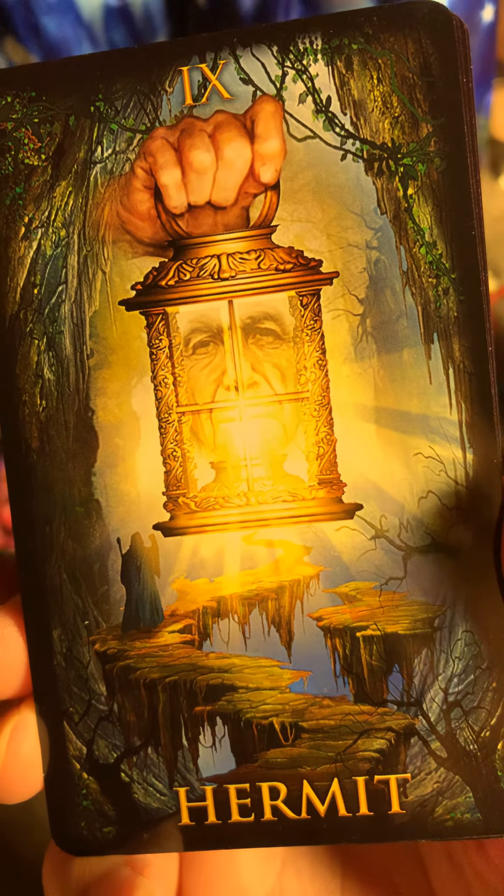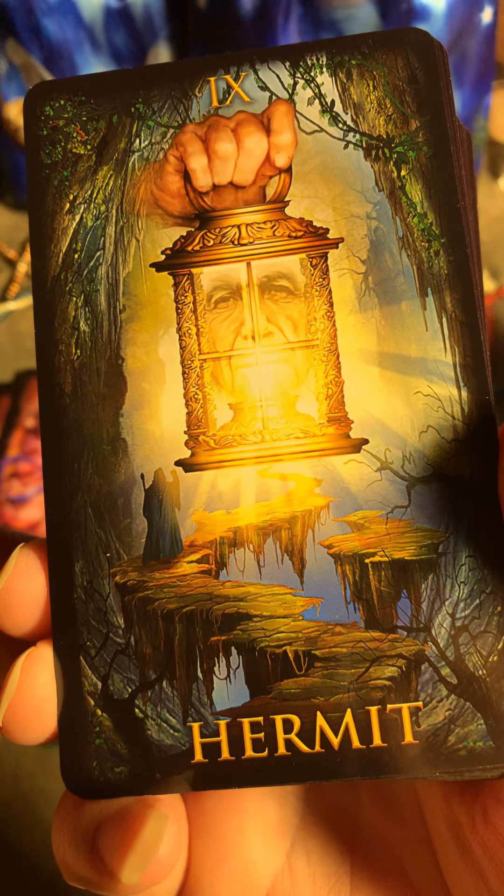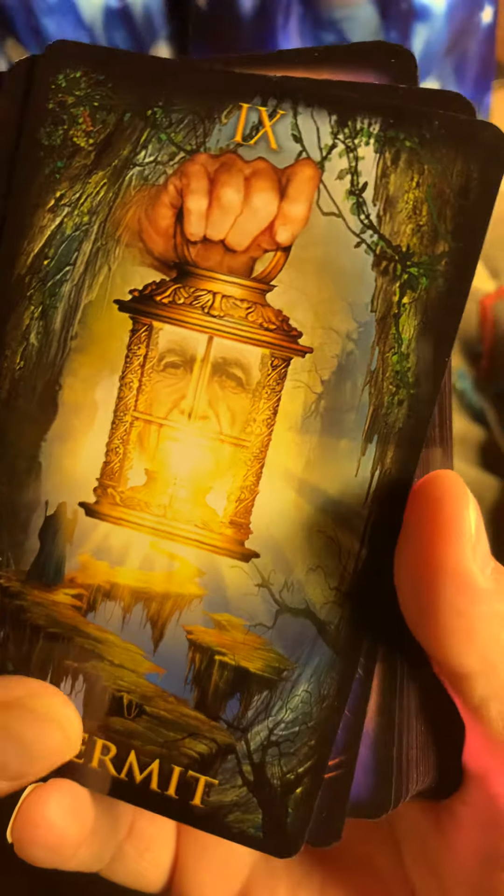I love this Hermit card. This is so nice. Very nice, Ciro.